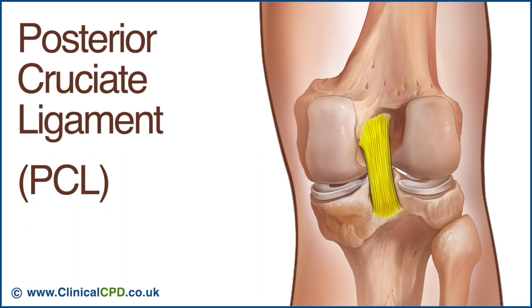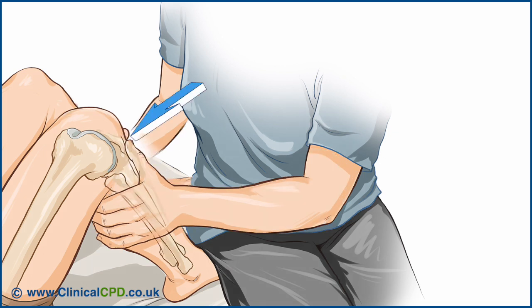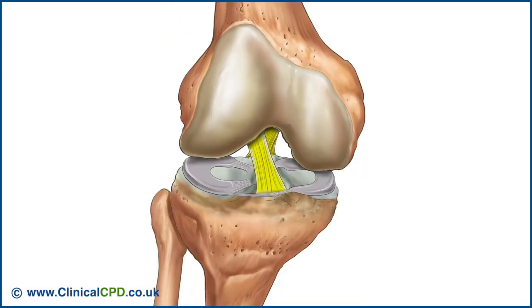The posterior cruciate ligament attaches to the posterior aspect of the tibia in the intercondylar region and is directed upwards, forwards, and medially to attach to the medial condyle. It passes the anterior cruciate on its medial aspect, creating a cross leading to the name cruciate. It's shorter and stronger than the anterior cruciate. The PCL also provides stability throughout the range of motion, helps to prevent posterior displacement of the tibia relative to the femur, and is tested by the posterior drawer and Godfrey's. The cruciate ligaments also assist with frontal plane stability, with the PCL helping to prevent lateral displacement and the ACL helping to prevent medial displacement of the tibia.